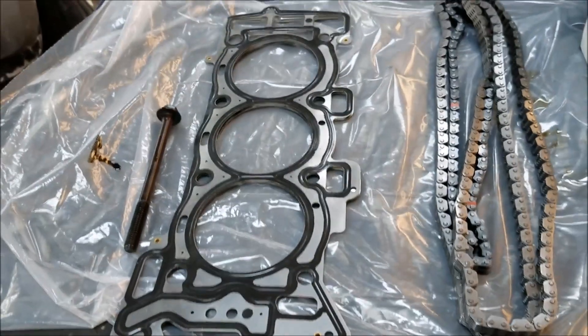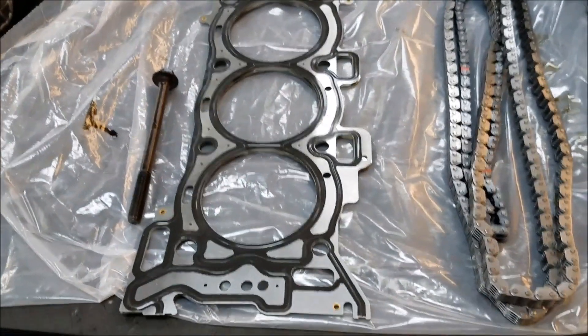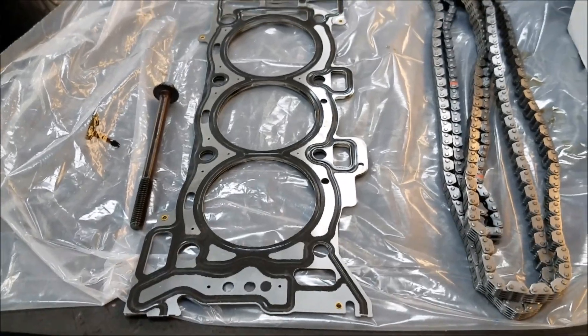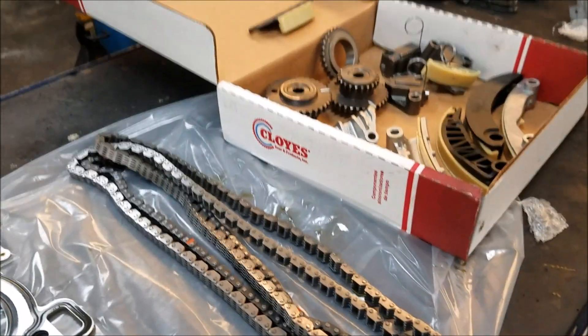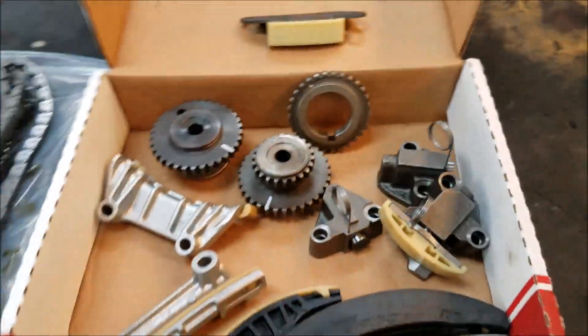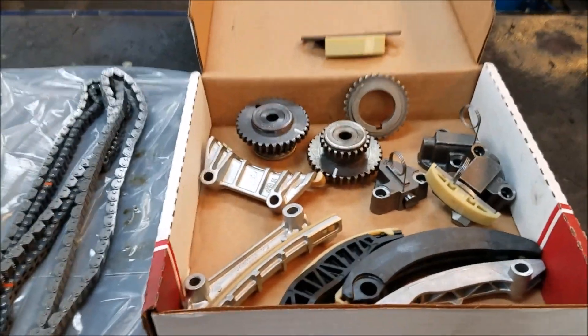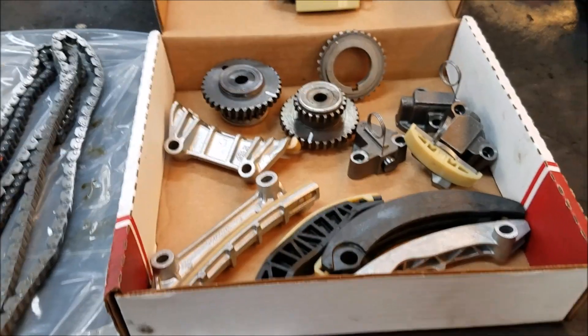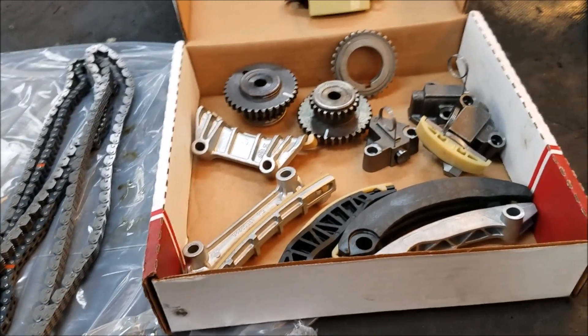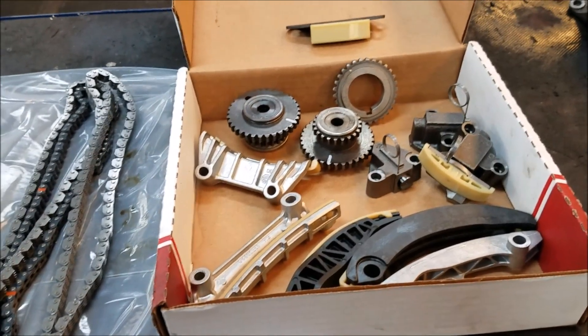This head gasket here is a Felpro gasket — it's a replacement gasket. I recommend them; never had any issues and they do a great job. The timing kit is a Cloyes kit — comes with new chains, new guides, and tensioners. Awesome kits. I'll be linking the Cloyes installation video; they nail it and there's no reason for me to go back over it.